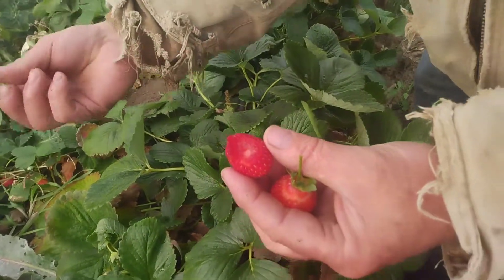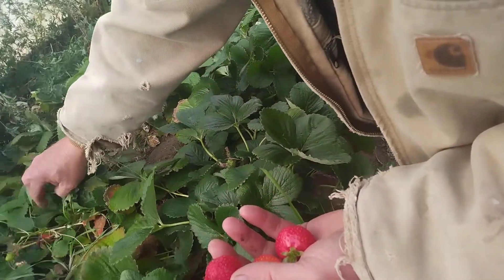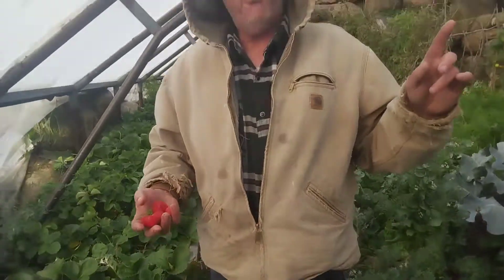So when you pick them, always pick them with your fingernail like I just did. That's the proper way to pick a strawberry — you don't want to just pull them off. Hopefully this helps you to have your own strawberry patch.